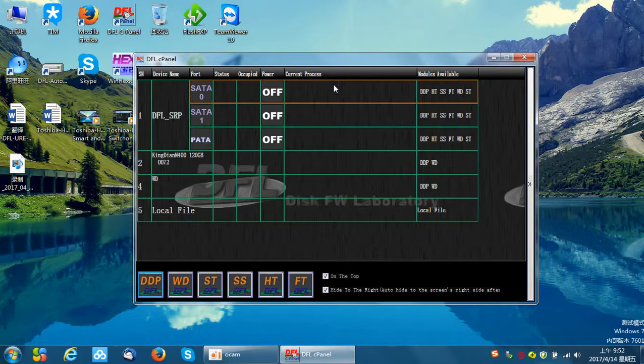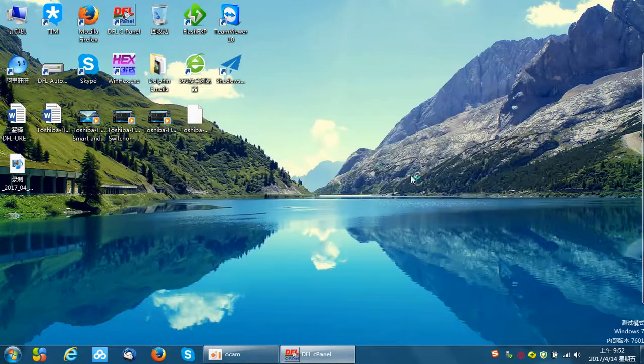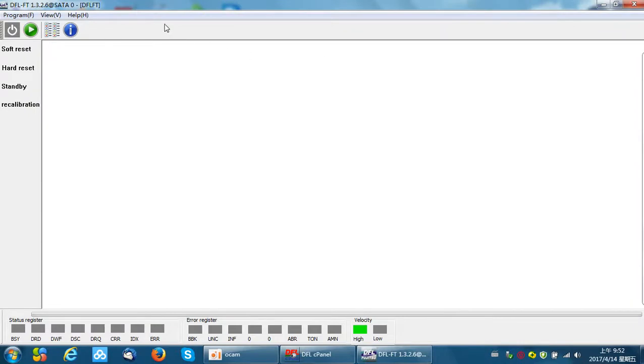Let's open the Toshiba firmware repair module and power on the hard drive. Before we do any operations on the hard drive, we should try to back up the firmware modules and back up the ROM. That way, if there are any mistakes during the process, we can restore the drive to its original status. Now, suppose we have backed up all the firmware modules and ROM, and we start to refurbish this hard drive using the third method: cut head or cut zone.